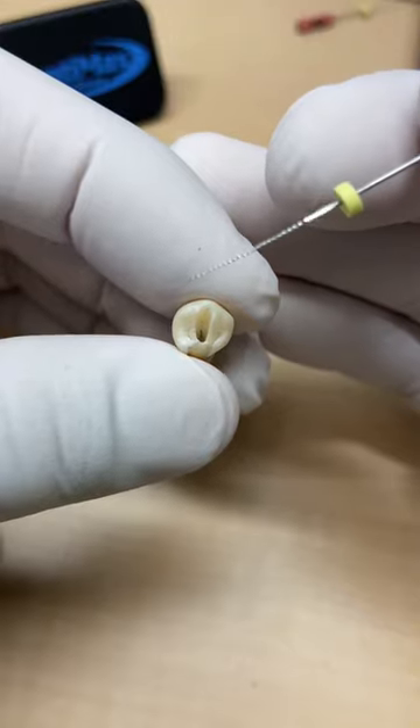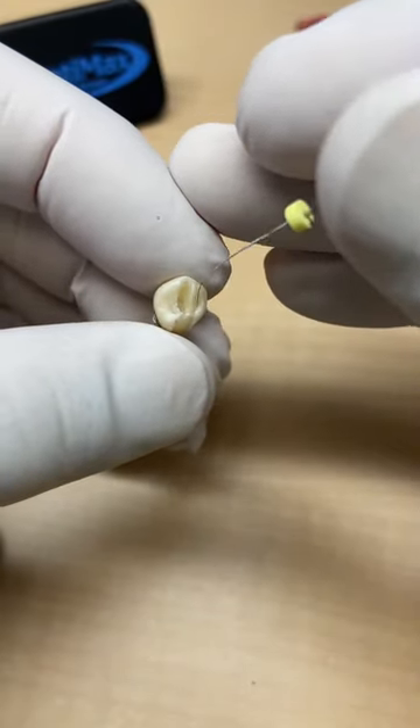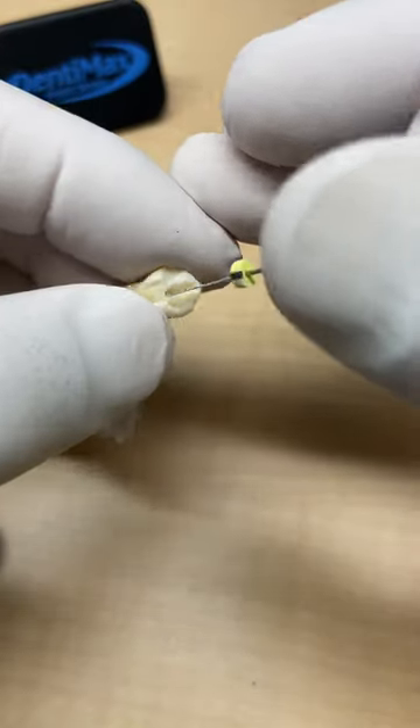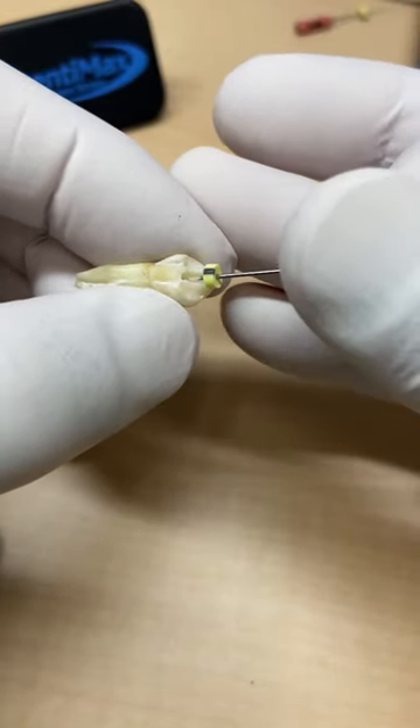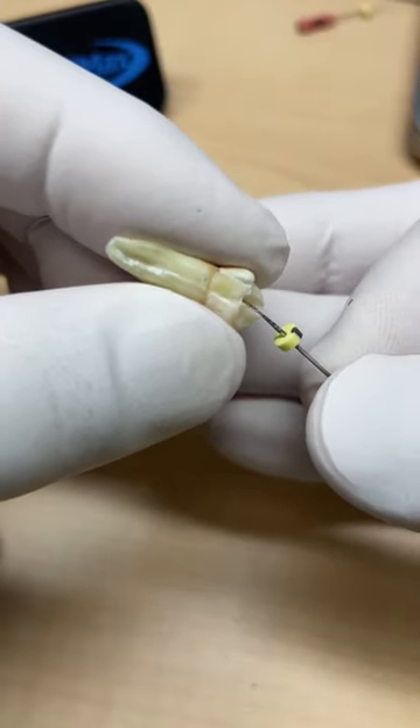What we'll need to do is bend our file a little bit to be able to access into that lingual canal. I'm looking through my phone trying to do this — there's the main canal and let's see if we can sneak out that other one.